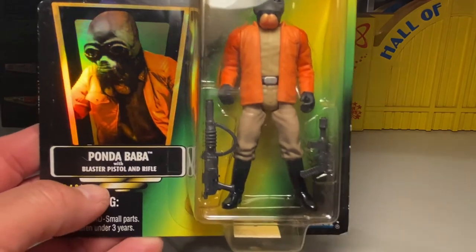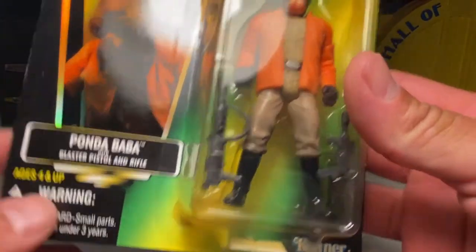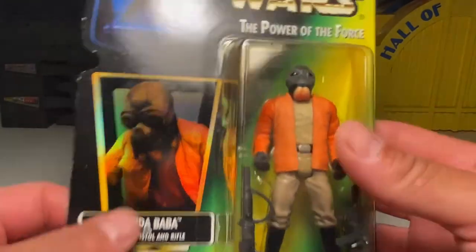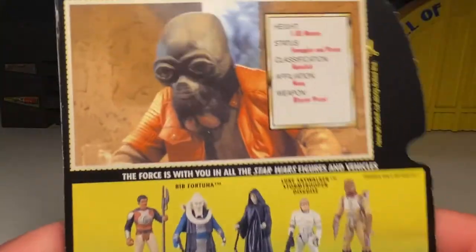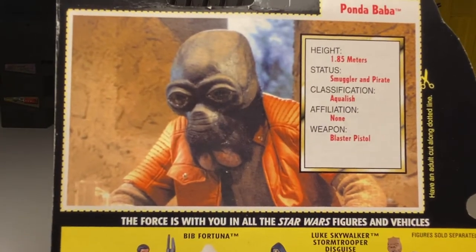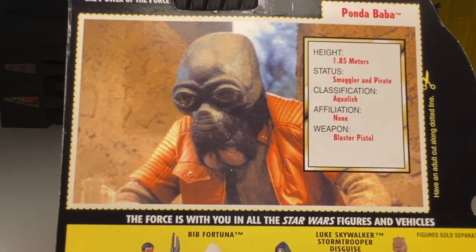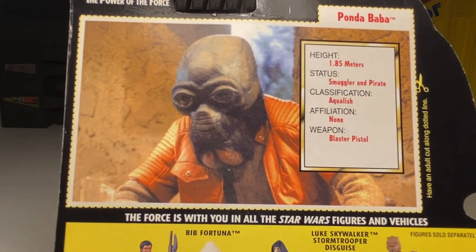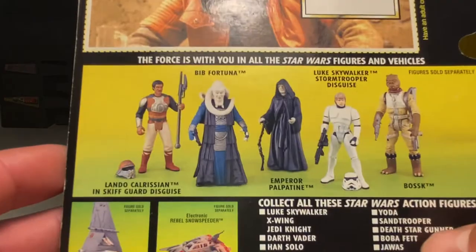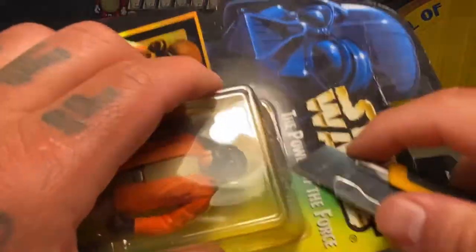Next up is Ponda Baba, also known as Walrus Man, with a blaster pistol and rifle — so he came with two guns. There's the prism sticker. Ponda Baba, height 1.8 meters, status smuggler and pirate, classification Aqualish, affiliation none, weapon blaster rifle. Let's go ahead and rip him open.